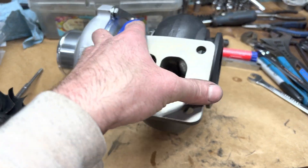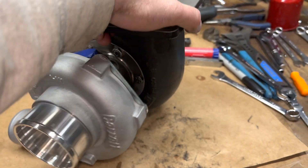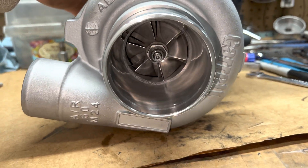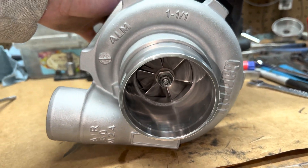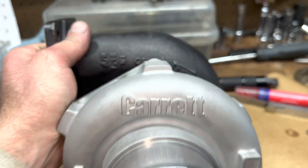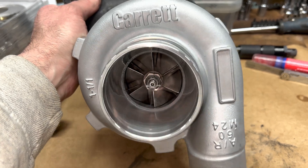Well, that concludes this turbo build. Let me know in the comments section what you guys think. I'm hoping I don't have to do very many turbos like that because it's just really complicated — I had to think of how I was going to fix it because I don't have a great source for parts for this.